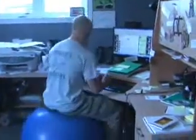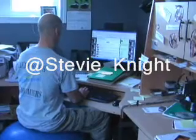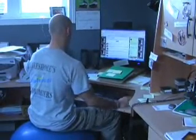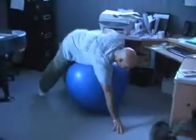Hello my friends in the Twitterverse. Today I'm going to show you a great exercise to work your lower back while you're here at the office. First I'm going to shoot off a tweet to my friend Stevie Knight. Okay, I just shot Stevie a message. She's had too much coffee today and said she's going to blast off. I'm going to show you an exercise for your lower back.